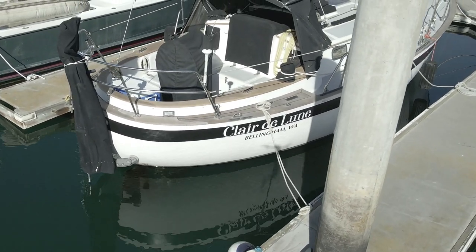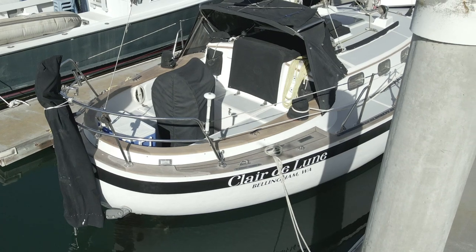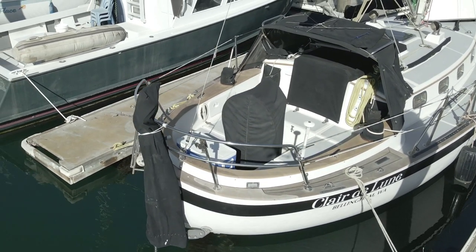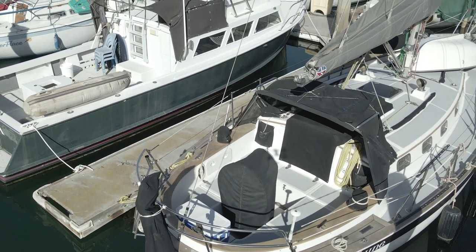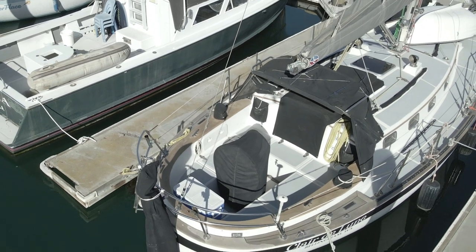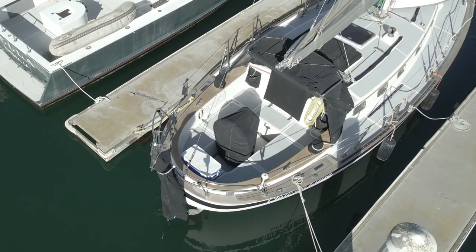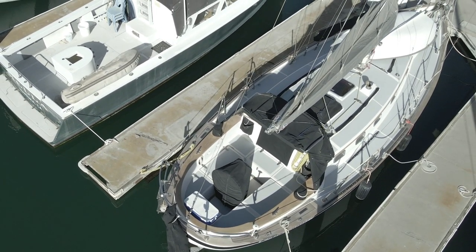Claire de Lune is a Union 32 built in 1984 and designed by Ted Brewer. She was built at the Union Yacht Company shipyard in Taipei, Taiwan where other popular boats like the Robert Perry design Union 36 were built. The Union 32 design was also sold under the names EO32 or East Orient 32 and the Shearwater 32.